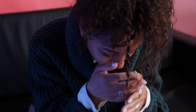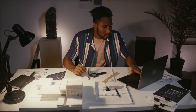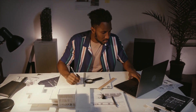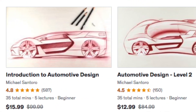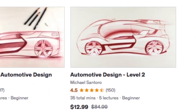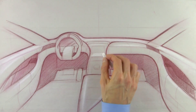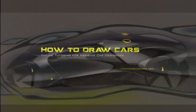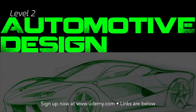Before we get started, if you're struggling to take your design and drawing skills to the next level and watching disconnected videos on YouTube isn't getting you there, check out my automotive design courses on Udemy. It's an online learning platform where each lesson builds upon the next, so when you're done you should see a serious improvement in your skills. The links are in the description.